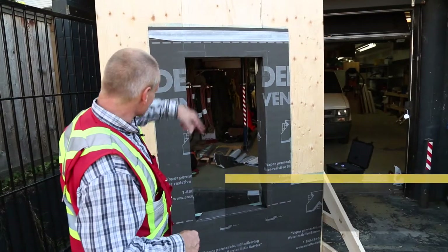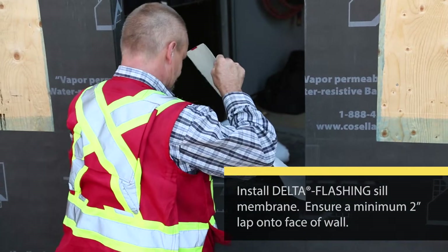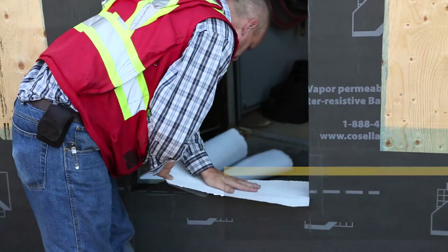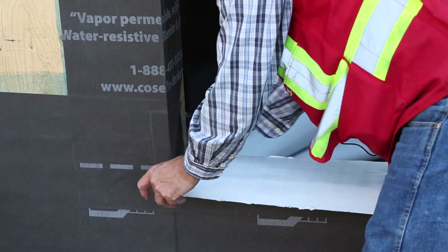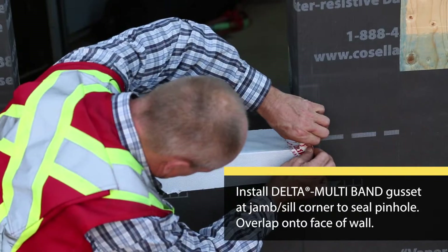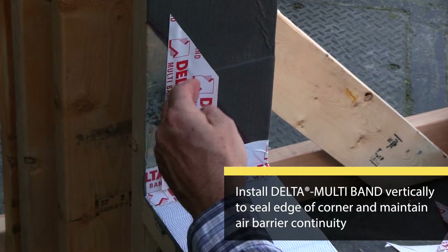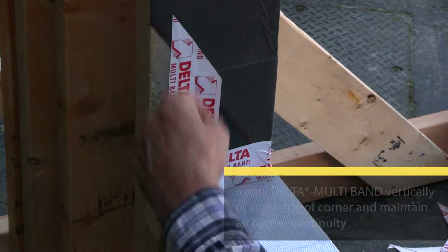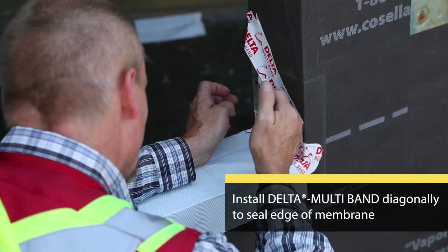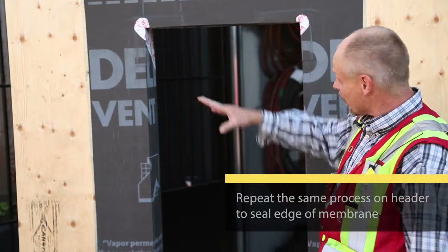The window opening is generally set. We need to deal with the sill. This window opening is now ready for the window install.